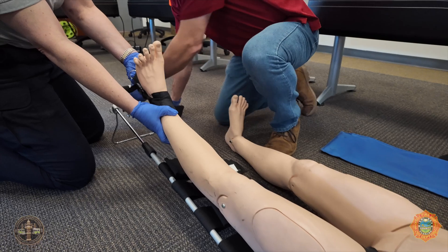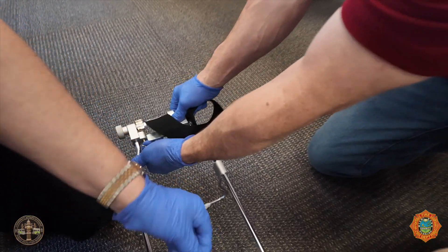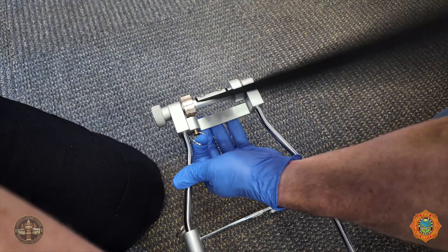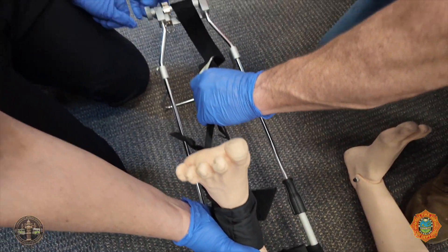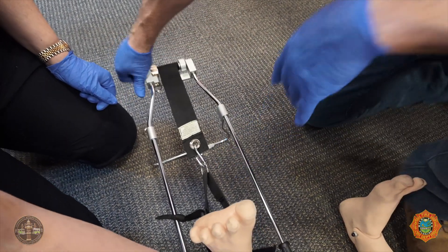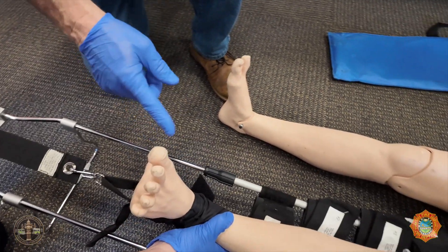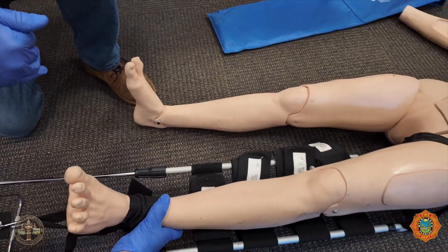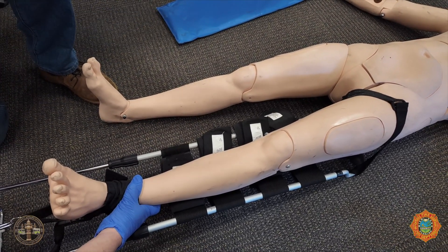Next, I'm going to loosen the strap by pulling this lock release or ratchet release. I'm going to apply it here and start ratcheting it down until we have several things: number one, we have the pulse back; number two, the patient feels relief and the leg is in a straight line.